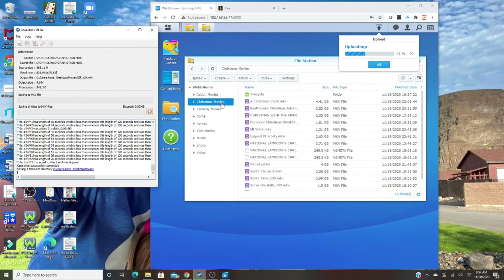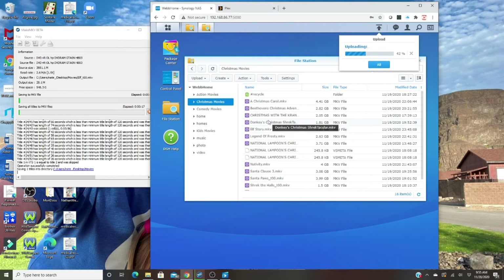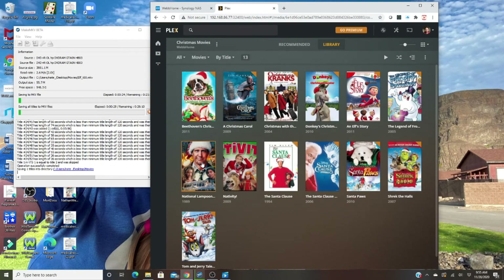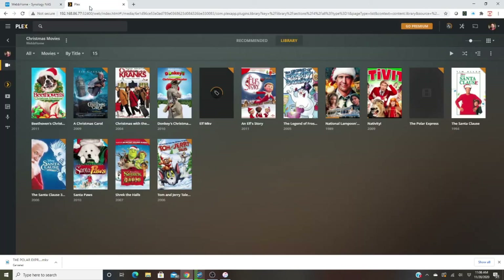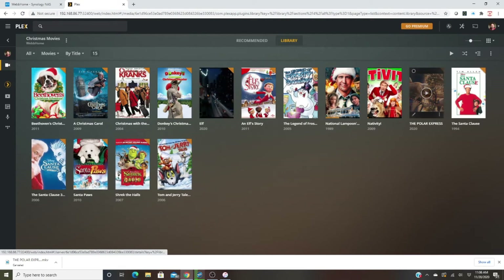Once it's ripped, I'll drag and drop it over into my Christmas movies folder. Once the Polar Express upload is done, I'll show you what to do to make sure it shows up in Plex. I've already given Plex read-only access to the folder, so Plex will see it from the NAS. I just want to make sure it has the right title, cover, and metadata. I've added both Elf and The Polar Express. You can hit Scan if they don't populate automatically, but you can see both have come up.